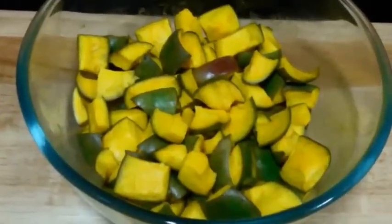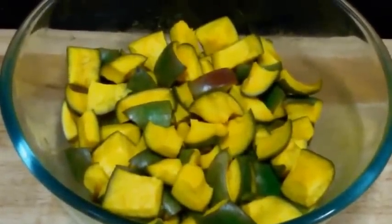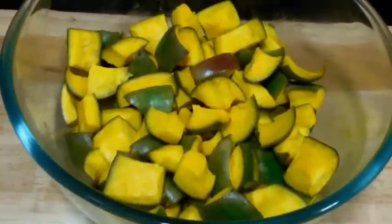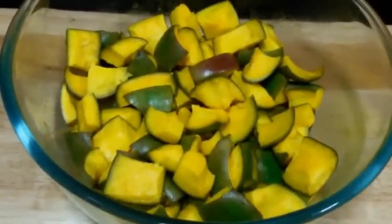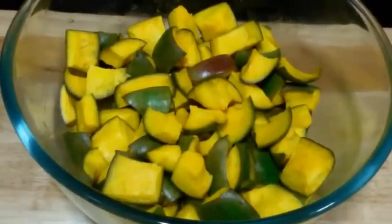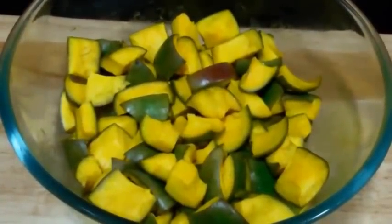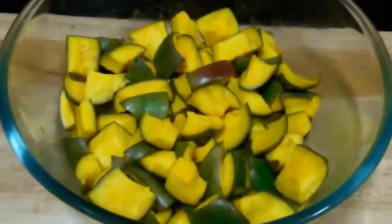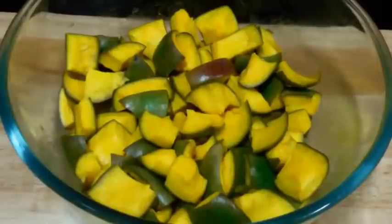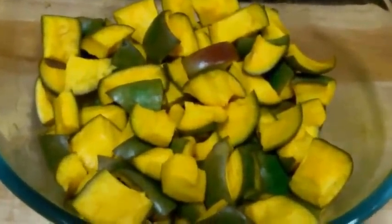For this pickle, we have taken 500 grams of raw mango. We have cut it in small pieces and then coated it with a generous amount of salt and turmeric powder. Then let it sit for an hour. After one hour, wash it with water and let it dry under the sun for another one hour. After one hour it will dry out like this.